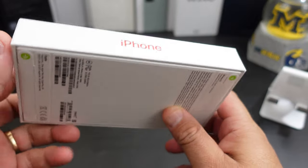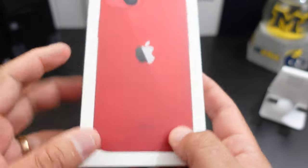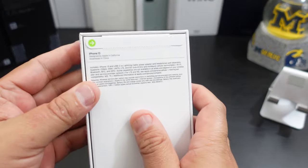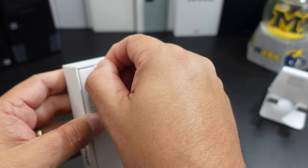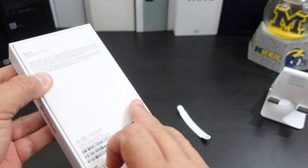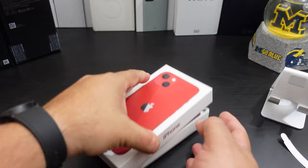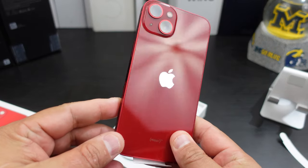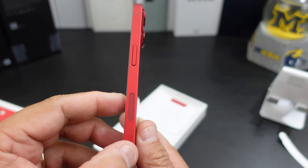Let's get into it. The box is small, man — look at that. The iPhone red box is in red. I have some pull tabs here, and some more pull tabs. Let's see... oh! And it doesn't look so pink, it looks red. Look at that size too.